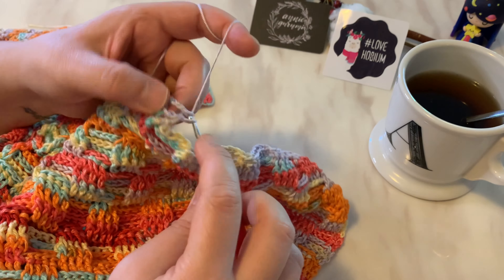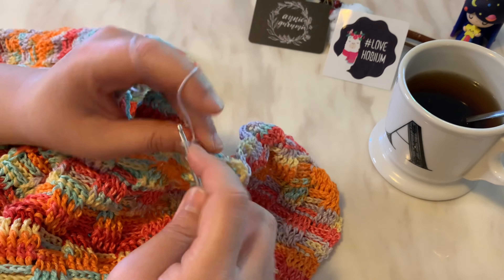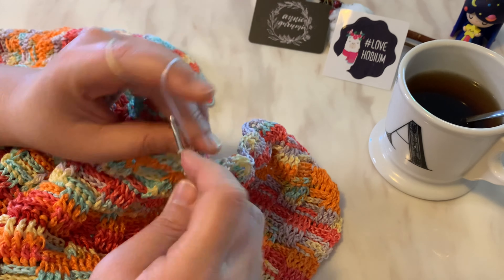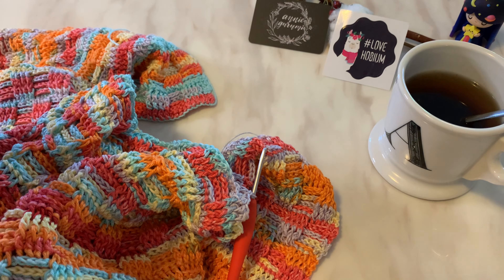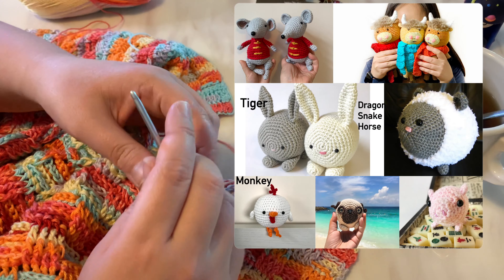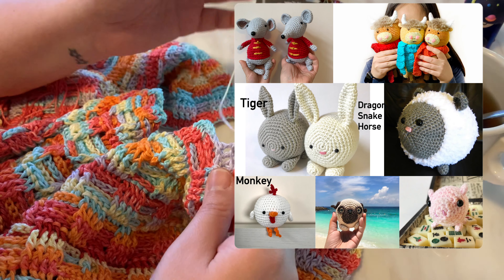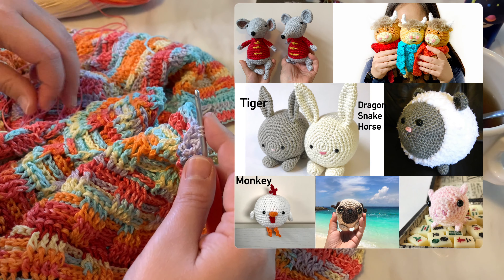The Lunar New Year is right around the corner. I was looking at some of my old pictures and looking up all the animals I've made for Lunar New Year. I noticed this is my sixth ball of yarn. I started making these animals before I became a designer and before I was really active on Instagram — I had Instagram when it first came out. I was looking through and I've recently posted, and I'm only missing a couple.